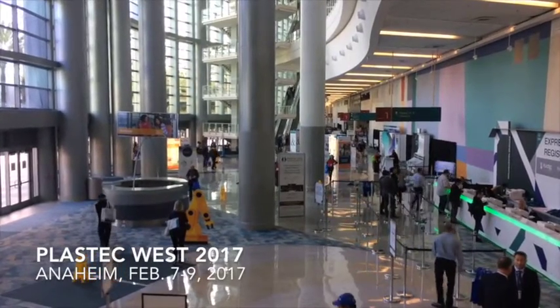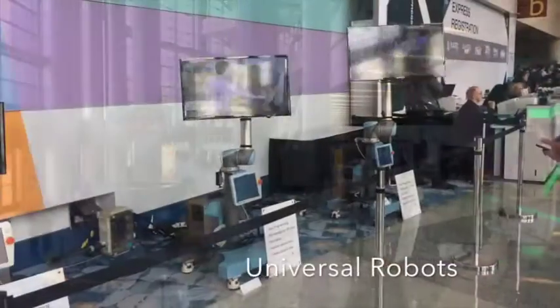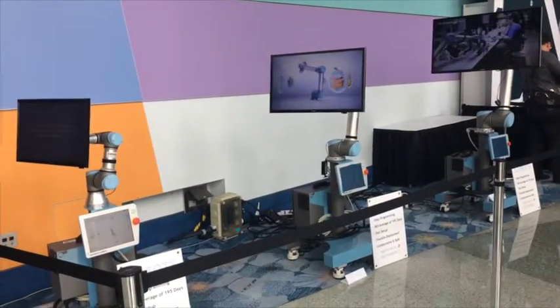This is Tony DeLigio, Senior Editor with Plastics Technology Magazine. Collaborative robots, or cobots, continue to expand their presence in the plastics processing sector.